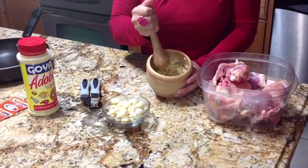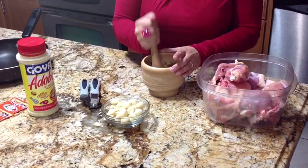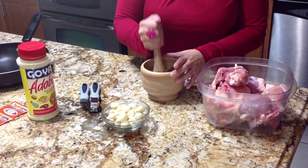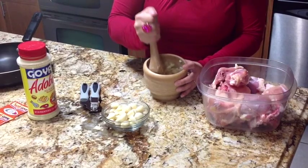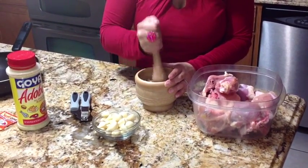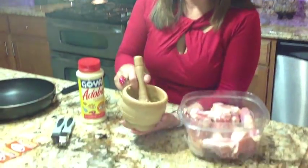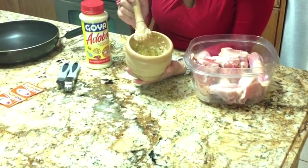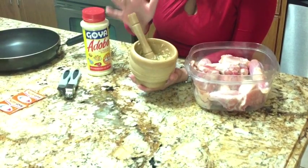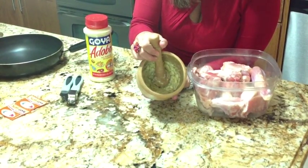What I'm going to do is smash the garlic. As you can see, I already started smashing it. Just make sure you're careful because it can actually fly and hit you in the eye — you don't want that to happen. I'm done smashing my garlic; it took me approximately about five minutes. Be very careful when smashing because it can tend to fly all over the place. This is what the end result is going to look like.